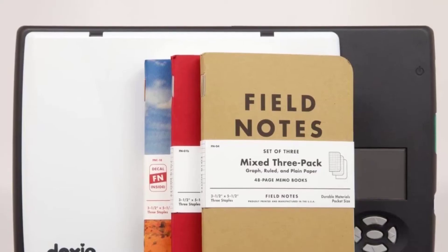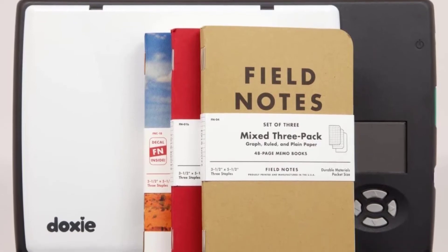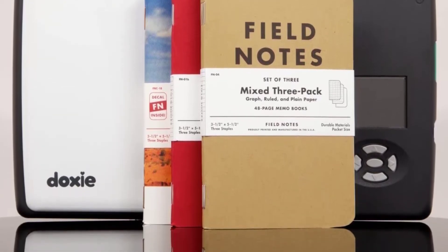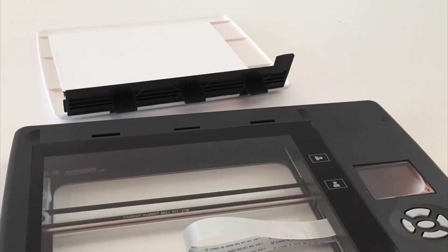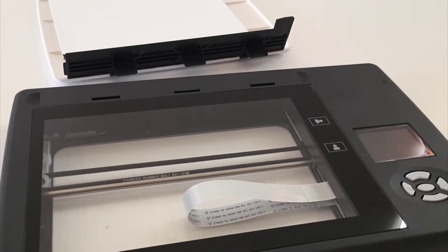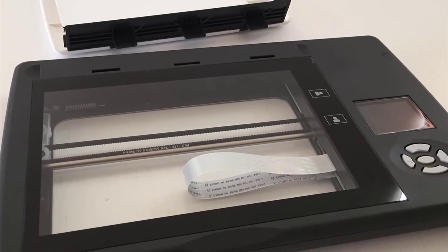Another highly lucrative feature is that it can double as a standalone scanner. The white lid on top is detachable, so you can place the flatbed on any surface and press the scan button and the scanner will capture it. In short, if you need an independent scanner that is portable and lightweight, then this is one of the best photo scanners for Mac.